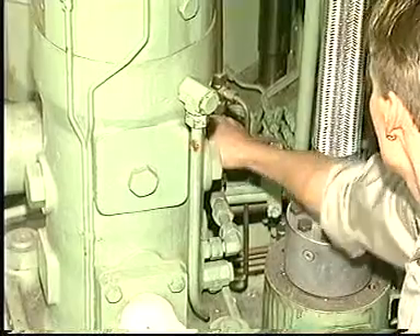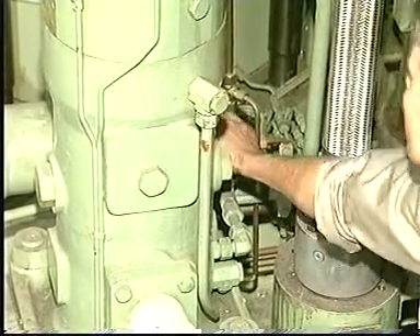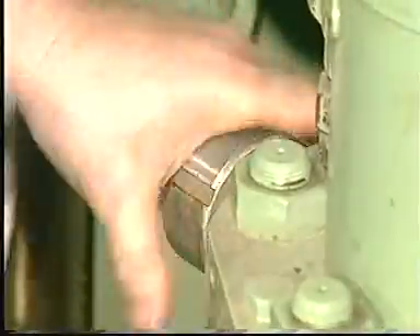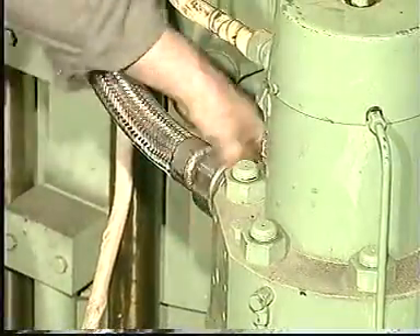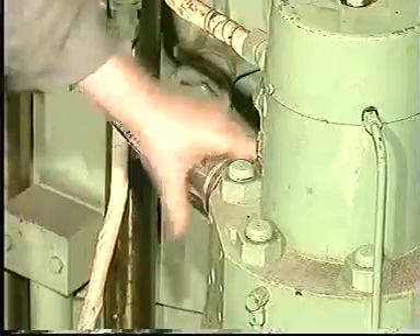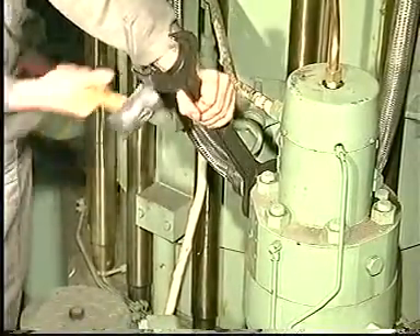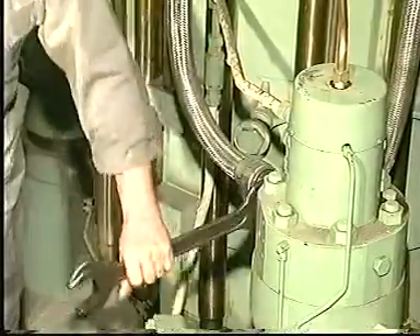Before any dismantling, drain the fuel oil from the fuel oil high-pressure pipes. Using a hook spanner, loosen the union nut. Using a spanner, loosen the coupling pieces fitted on each end of the high-pressure pipe.